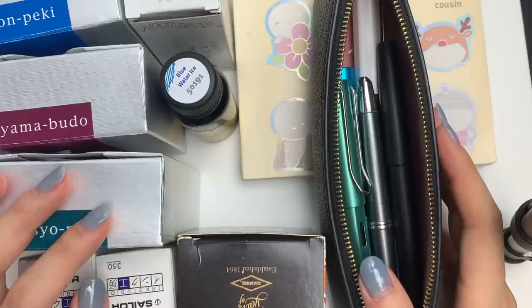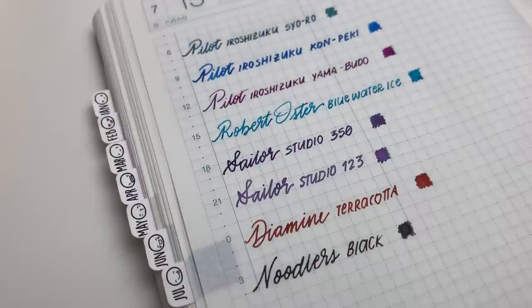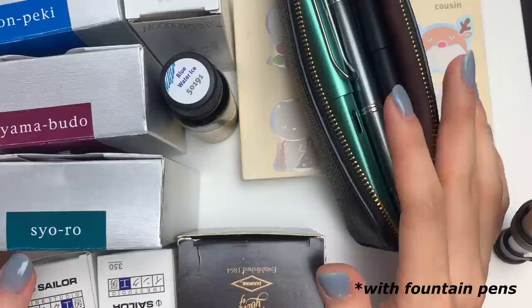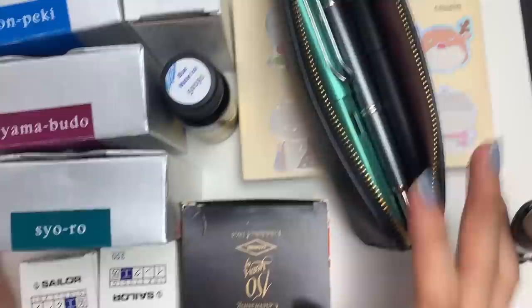Hello everyone. I know, two videos in a single week — who am I? I don't know. But I start school on Thursday, which means I really do actually need to ink up some of my fountain pens, because I typically like to take lecture notes in fountain pen. And I promised you guys I would show you part two of my fountain pen ink collection when I'm back in Toronto. So here I am.